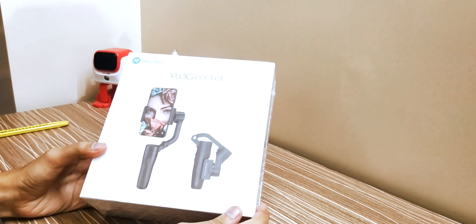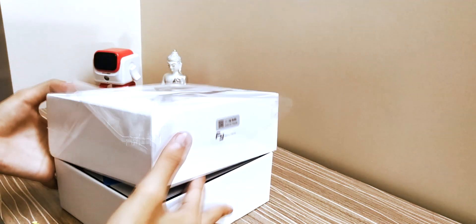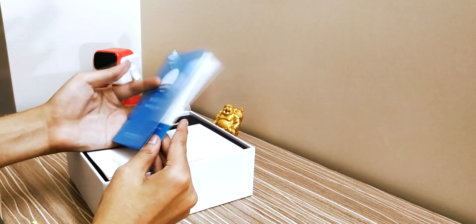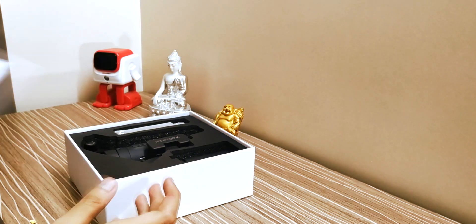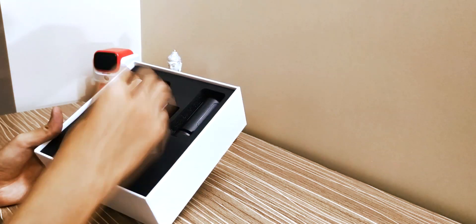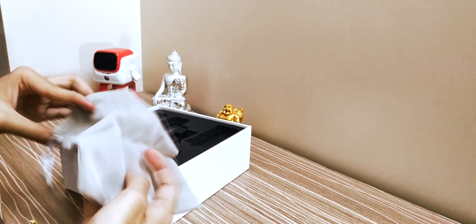So this is the box and you can see that it is very compact. This is the black variant. First you will get a warranty card, then the manual which is very important, and there is also an influencer card. I love the packaging. First of all you will get a carrying pouch and it is very soft — I like it.